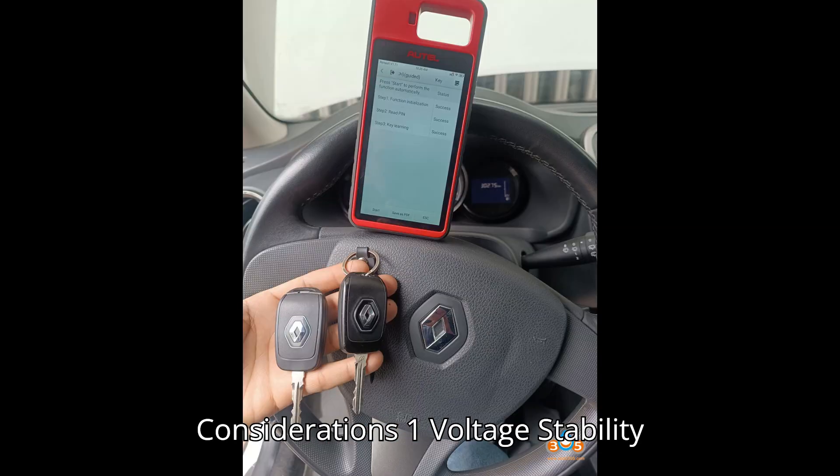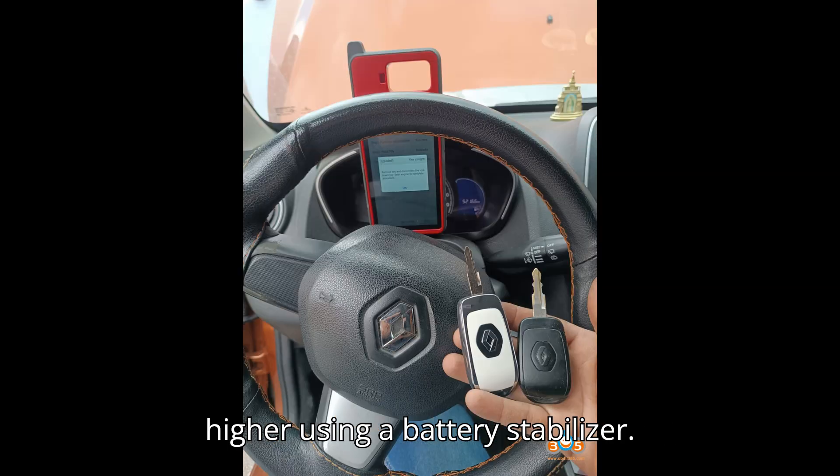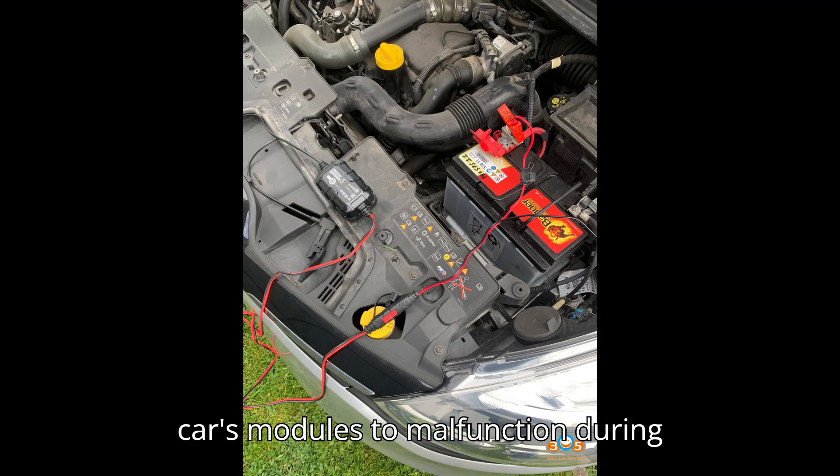Key Consideration 1 — Voltage Stability: Ensure a stable power supply of 14V or higher using a battery stabilizer. Dropping below this voltage may cause the car's modules to malfunction during programming.